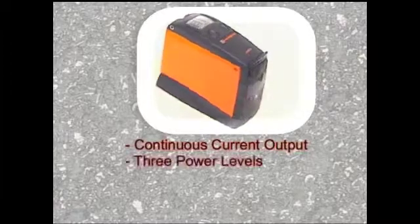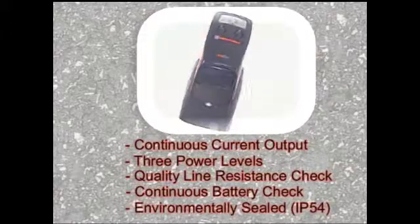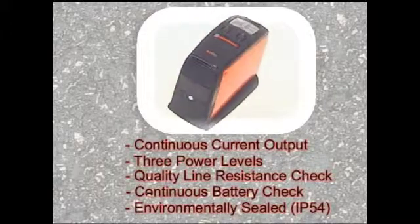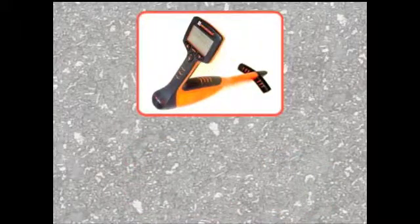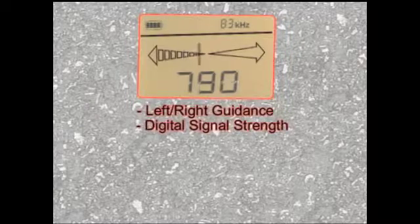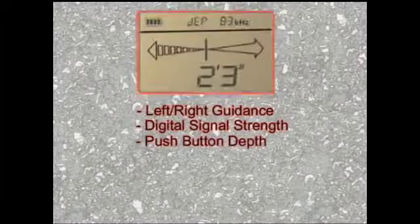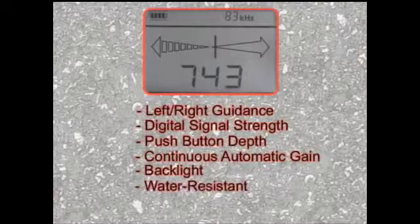The 810DX transmitter features continuous current output, three output power levels, quality line resistance check, automatic continuous battery check, and an environmentally sealed design. The transmitter is available with replaceable or rechargeable batteries. The MetroTech 810DX receiver features distance-sensitive left-right guidance, digital signal strength display, push-button depth, real-time continuous gain, standard backlighting, and a rugged water-resistant housing.